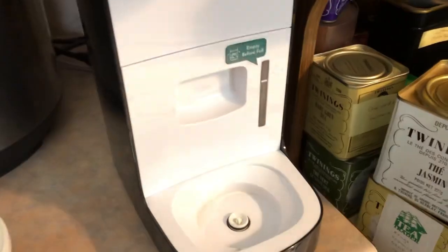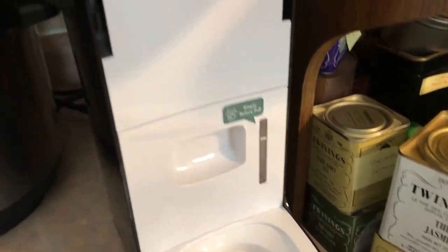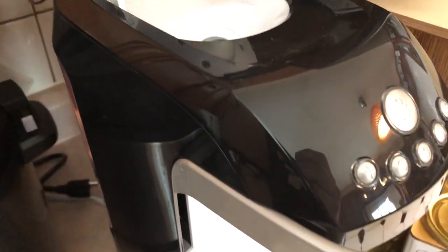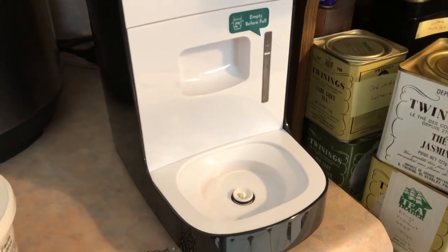There you go. We'll see how long it works. And of course, I'm almost out of carbonator — official carbonator — so I'll be switching to homemade at some point, and I can't imagine that's going to be an issue as much as they'd like to have you think it is. Thanks for watching.